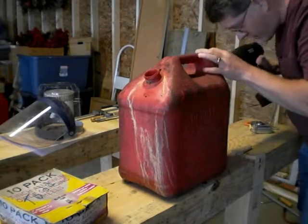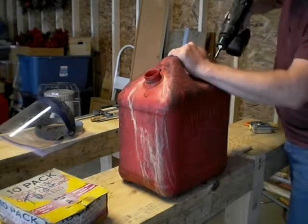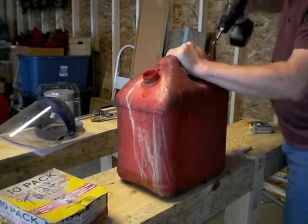We are almost through. Boy, that is some really thick plastic — that was kind of surprising. There we go.